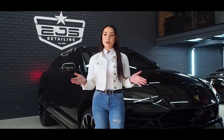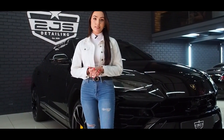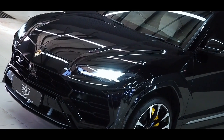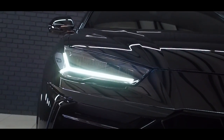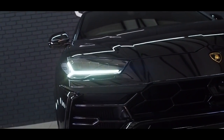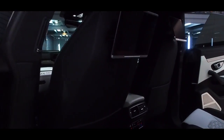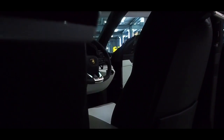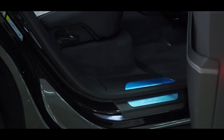We are done with the Urus. We applied full pre-cut Suntek PPF, and not only does the customer have the benefit of full protection, but the great thing about this PPF is that it's totally seamless and you cannot even tell it's there. Not only is this car fully protected on the outside, but the stunning black and white interior is also protected against any stains like jeans stains, spills, or whatever it might be.